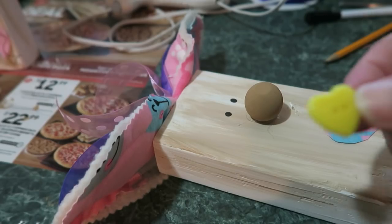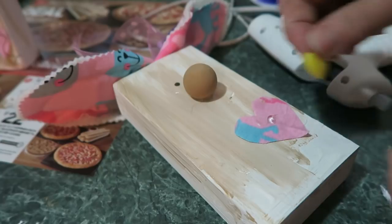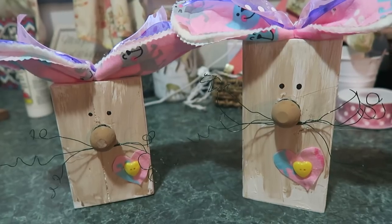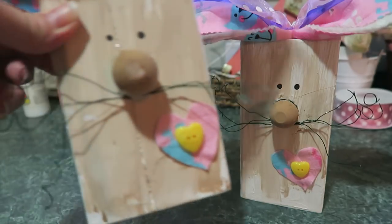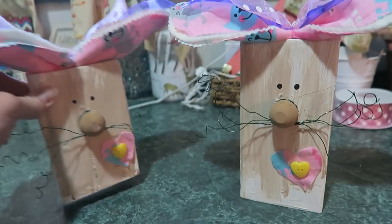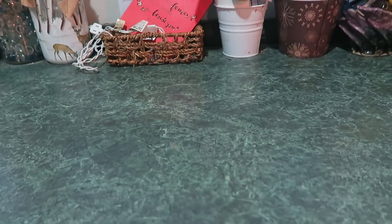I have these cute little heart buttons so I'm going to glue one on the heart here to add some depth. Decorate it however you want. See how cute these turned out — they've got their little bunny ears, the heart, the little beady eyes, the whiskers, and the cute little ears on top. I made them matching, but you can make them different. They are really cute!